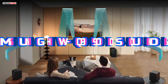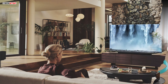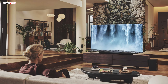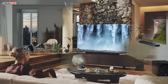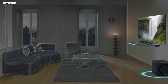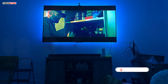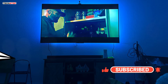Welcome to our in-depth review of the Samsung HWQ990D soundbar, the latest addition to Samsung's lineup of premium audio solutions. In this comprehensive review, we'll explore every aspect of this flagship soundbar, from its design and features to its performance and usability. If you're in the market for a high-end soundbar that can elevate your home theater experience to new heights, then the HWQ990D might just be the perfect choice for you. So sit back, relax, and let's dive into the world of premium audio with Samsung.